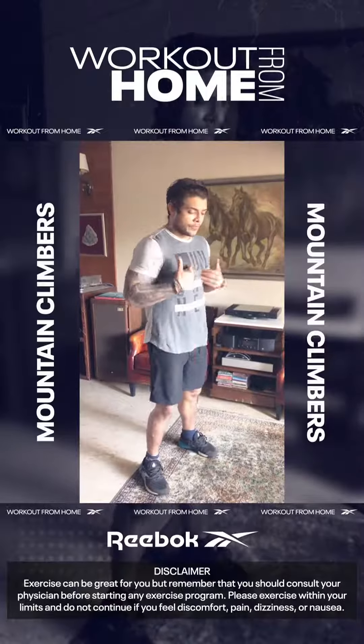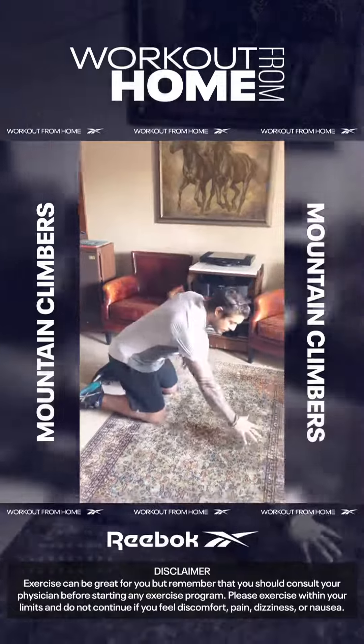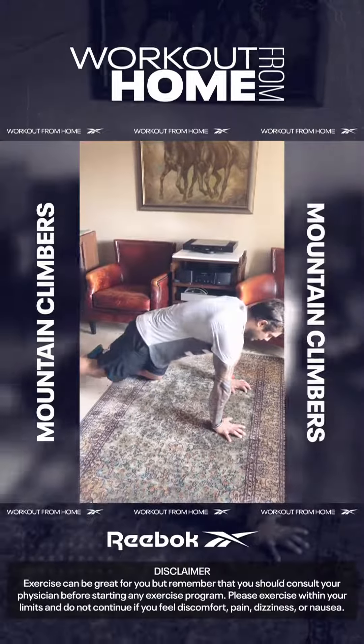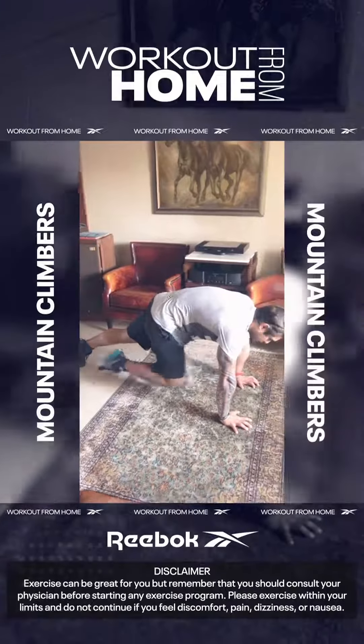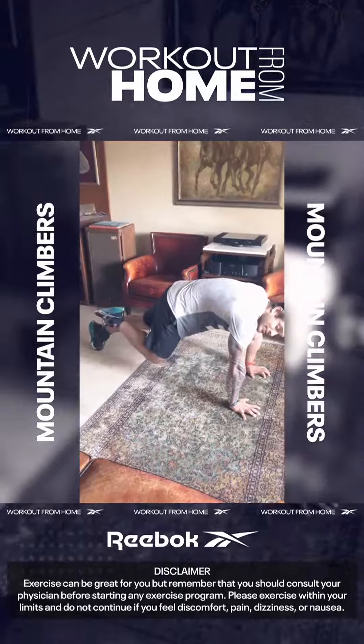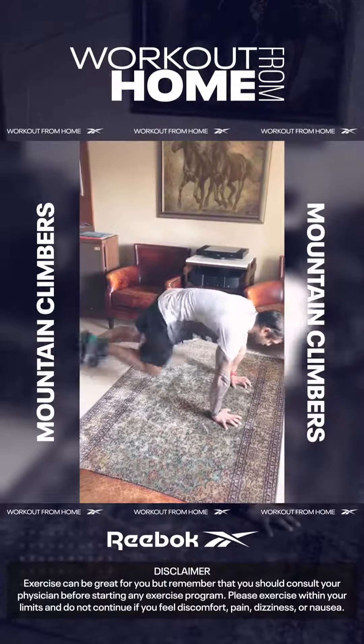For your mountain climbers, I want you to get on the floor. Four pillars of the body — palms and knees. From there, you're going to tuck back up. Your knees tuck to the chest, back down. Whilst one leg tucks the knee, the other leg becomes the anterior leg and stays extended. You're going to get 30 reps of this.